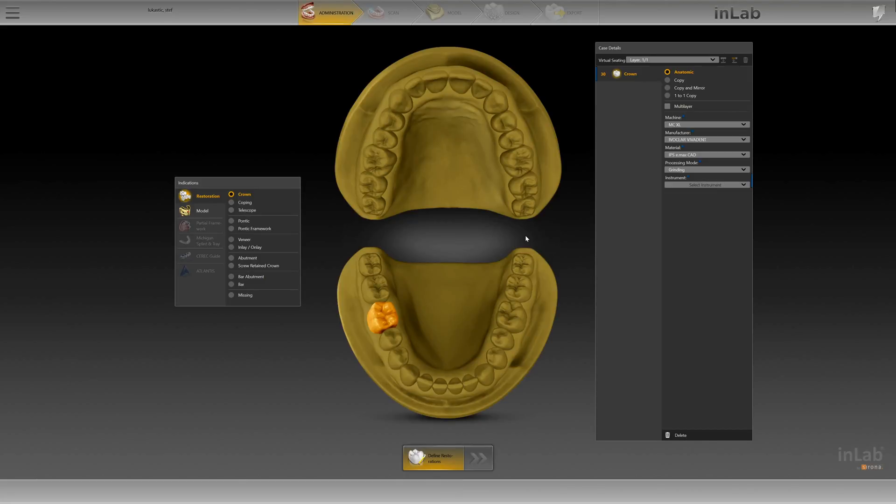A couple of things we will need to do: we're going to need to set up the milling unit that we're going to use. In this case we're going to make this a zirconia restoration — we'll choose X5 Miscellaneous Zirconia — and then we are able to move forward.